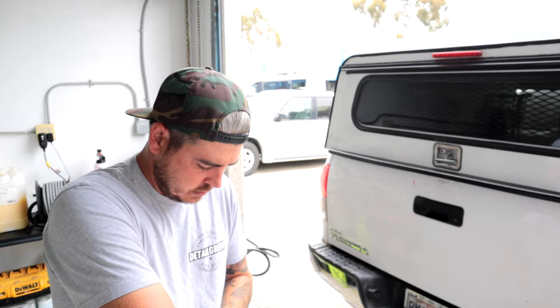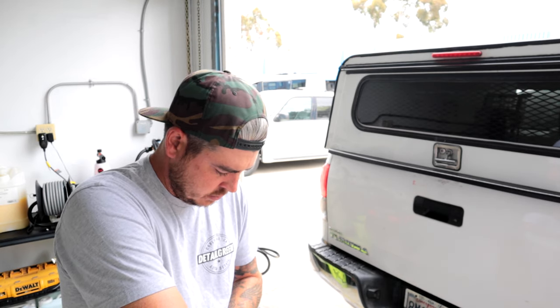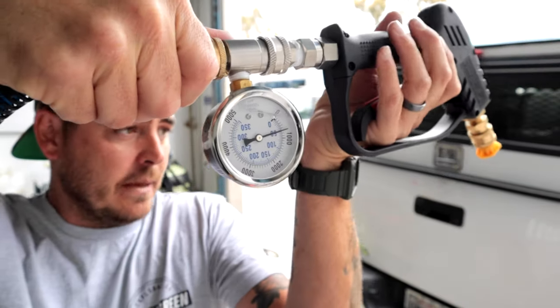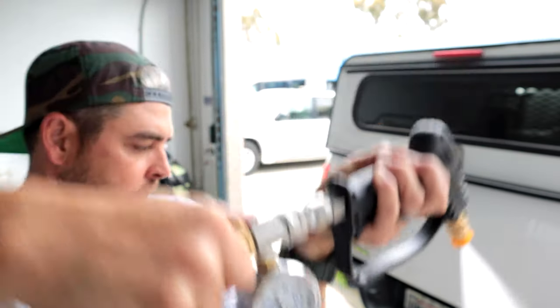Switching out to the Ryobi nozzle — I have it marked with an R. I'm assuming with those numbers it's probably the same size, but let's see. Interesting — it's actually getting less, sitting right at 1900 PSI with this nozzle. I haven't come across a pressure washer that came with a smaller orifice than Ryobi's, but it looks like in this case that might be true.